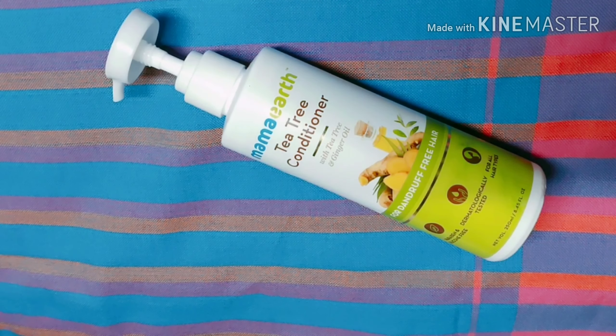When you have a healthy scalp, your dandruff will also reduce, and slowly your hair fall will be reduced as well.